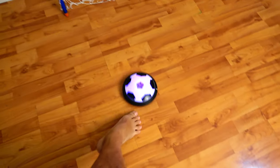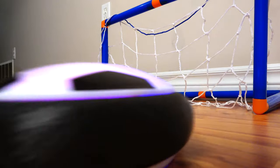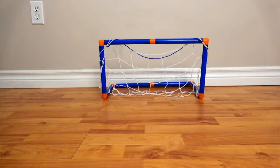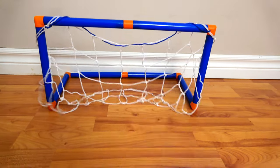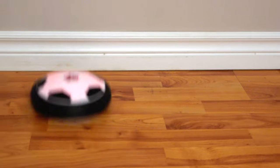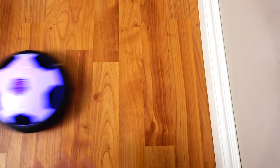We wanted to try it out at the cottage because we don't care about the walls as much — we wanted to give it a good workout and see if it would damage the walls. It moves very smoothly and it's really enjoyable to move around. Let's smack it against the baseboards — yep, no damage. I'm kicking it pretty hard and it seems like the foam outer rim is doing a good job.